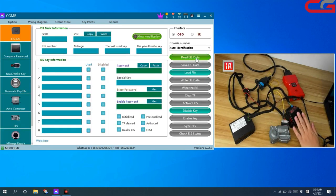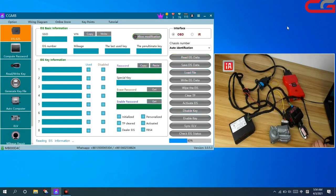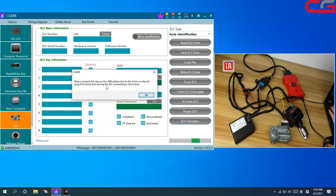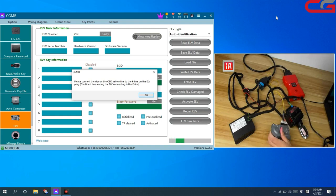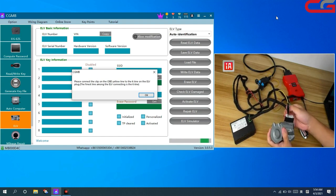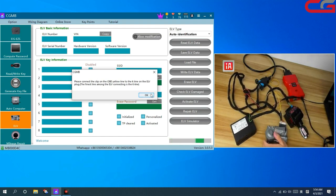We close it, then we read EIS data. The special key is 0.4D4. Then we go to ERV page, auto identification, read ERV data. It will tip you: connect the OBD yellow line to the key line on the ERV plug — the finest line — just connect like this, the finest cover. Then click OK.